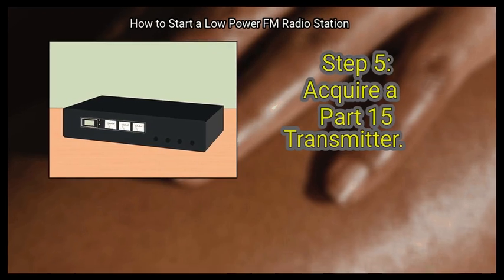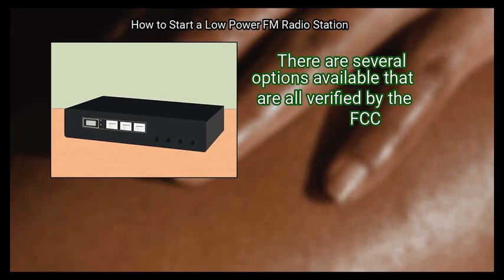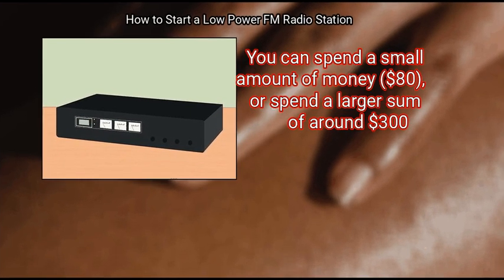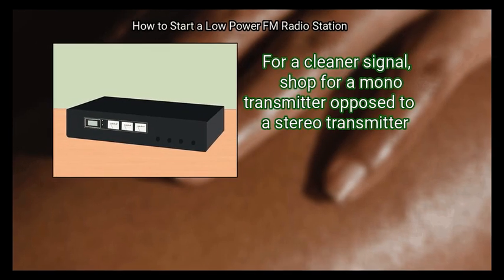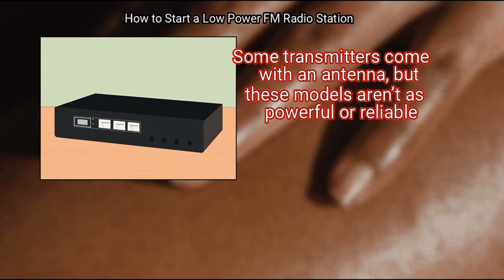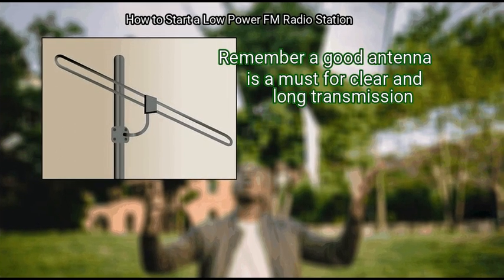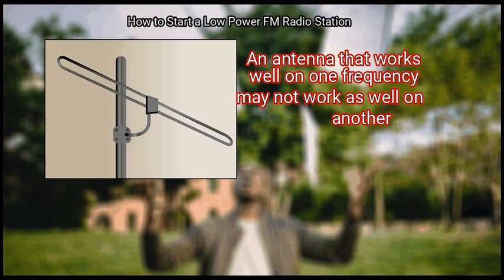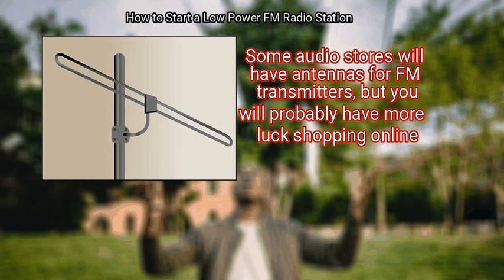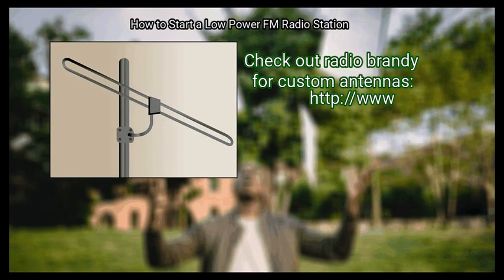Step 5: Acquire a Part 15 Transmitter. Search online for a professional-grade, low-powered FM transmitter. Several options are available, all verified by the FCC. You can spend as little as $80 or around $300 for a cleaner signal — shop for a mono transmitter rather than a stereo transmitter. Some transmitters come with an antenna, but those models aren't as powerful or reliable. Use a good antenna, as a good antenna is a must for clear and long transmission. An antenna that works well on one frequency may not work as well on another. You can purchase a custom antenna tuned to your radio frequency — check out Radio Brandy for custom antennas.